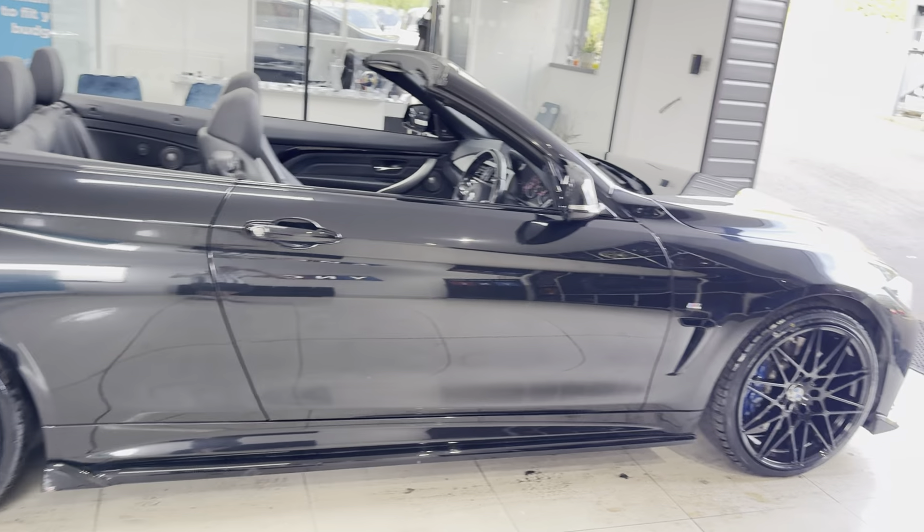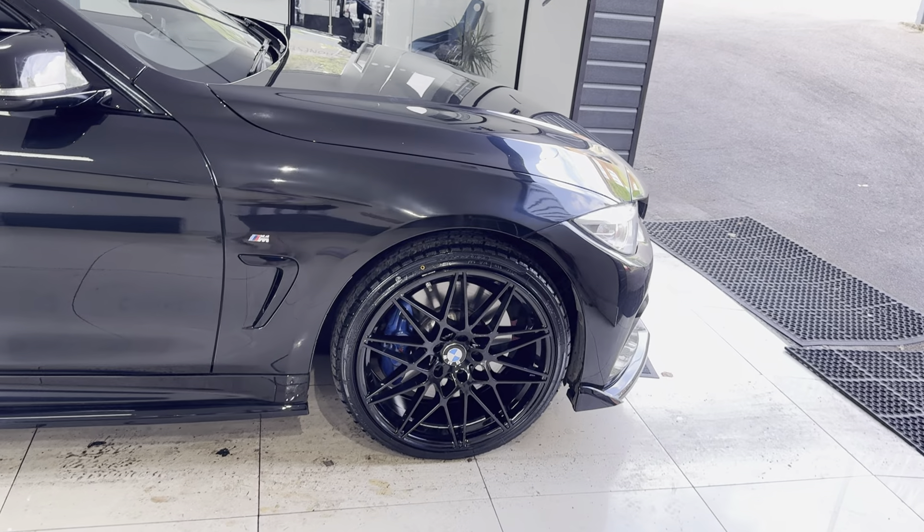It also benefits from the M Sport Plus Pack. With the Plus Pack on the convertible, you get the Plus Brakes and Harman Kardon audio.